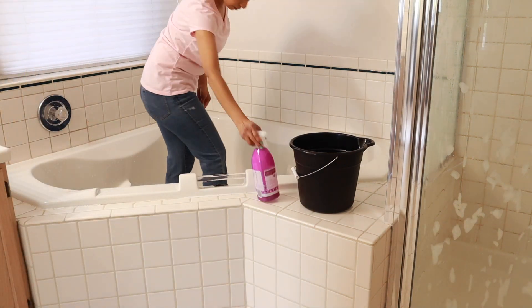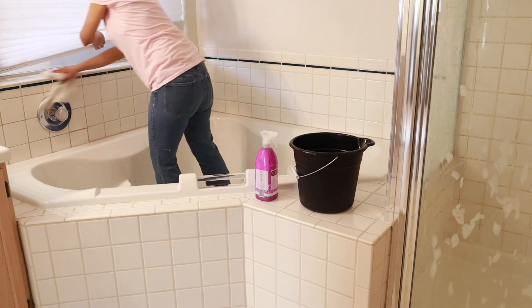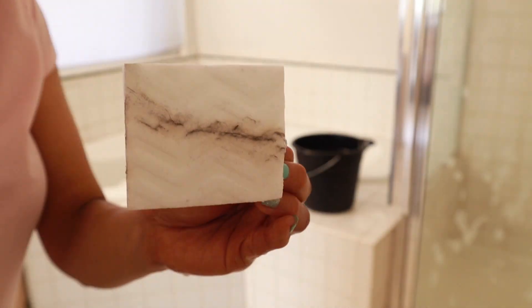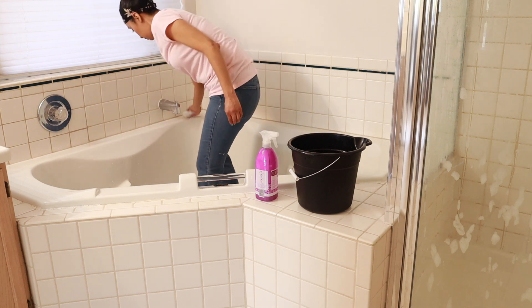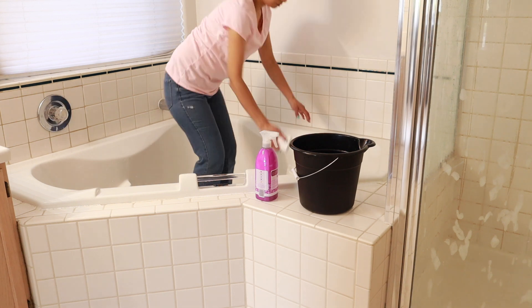My tub we really don't use very often, so it does get pretty dusty — that is why you guys can see all that dust on the magic eraser. I went ahead and sprayed it down with the Method anti-bac cleaner, gave it a good scrub down, and then I'm just going to rinse it off and dry it before moving on to the next task.